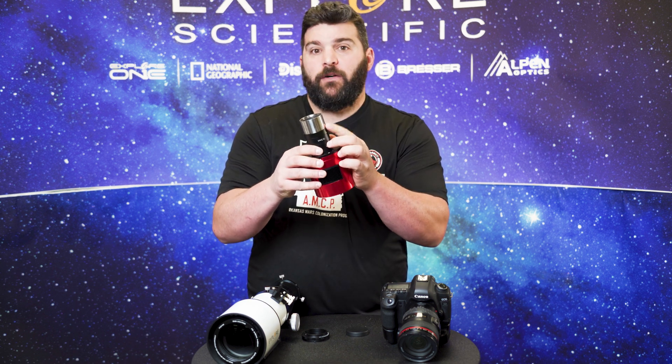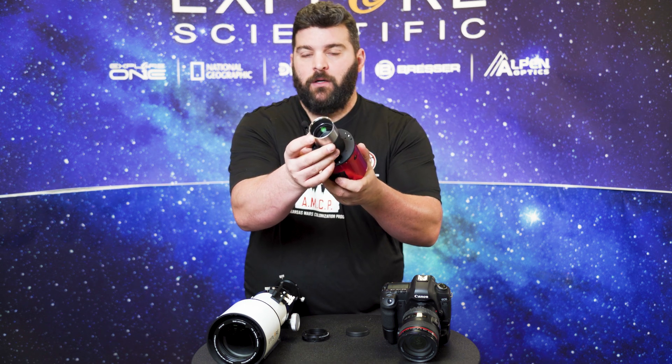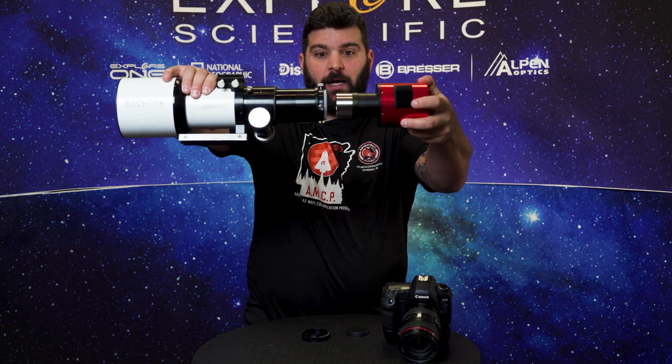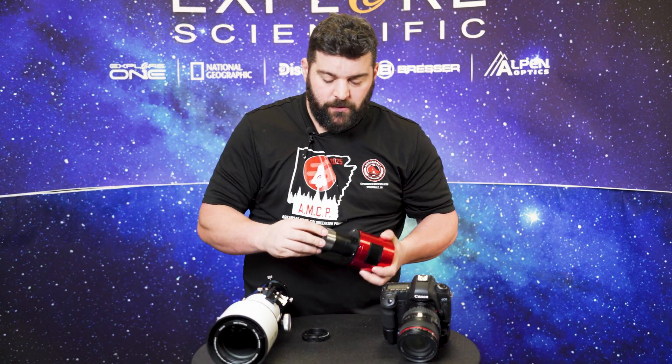This ZWO camera is hooked up to our 55mm field flattener. What's great about this field flattener is you're able to screw on a two-inch filter — whichever filter you want — and then you can simply pop it straight into the back of our compression ring and get going on imaging.